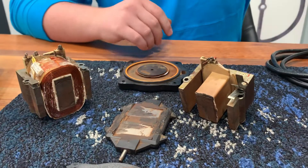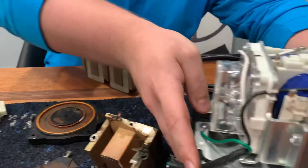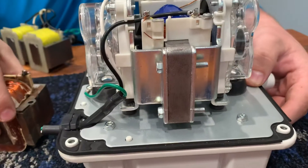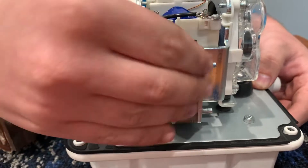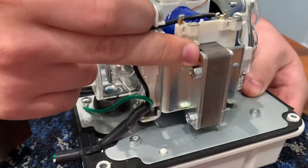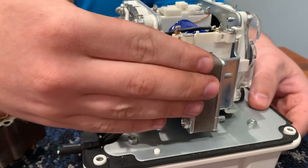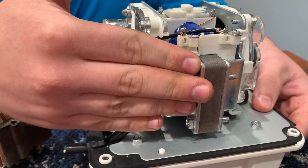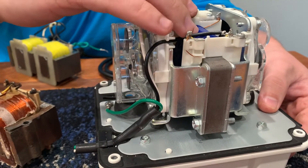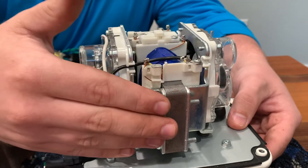In newer models, they're trying to get more energy efficient. You'll notice that the orientation of these laminated iron sections has changed, and there's just one section on the bottom joining the two sides. When you have the changing magnetic field, the more iron you have is going to resist that change and you're going to have some inefficiencies develop. So newer models are trying to use less iron to minimize that resistance to the changing magnetic field so that you'll have a more energy efficient pump.